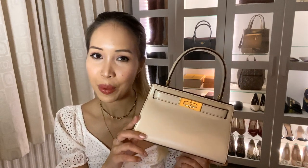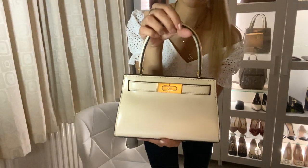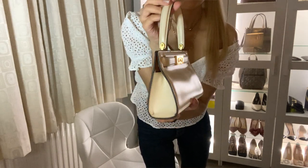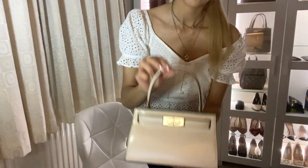So that concludes my unboxing and review of the Tory Burch Lee Radziwill bag. Overall I'm incredibly happy with my purchase and I can't wait to wear it out. I think the design is beautiful, very timeless, and the quality is stunning. With all of that considered I think the price point is fair for a designer bag. I hope all of this has been useful for you — thank you for watching.